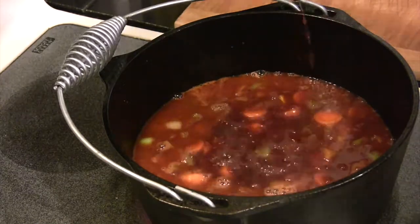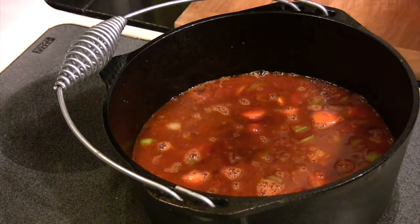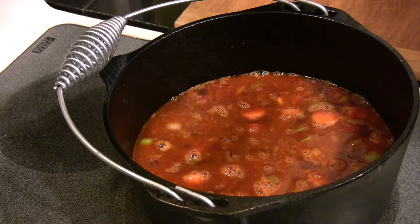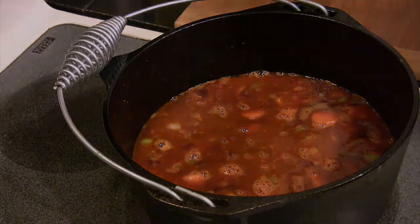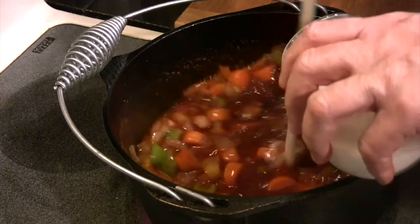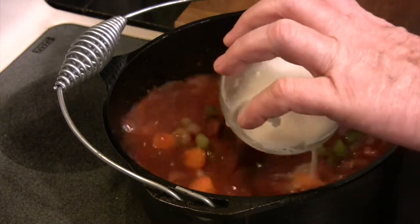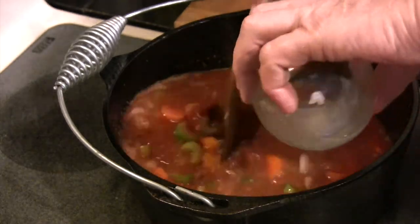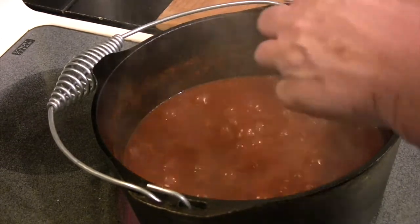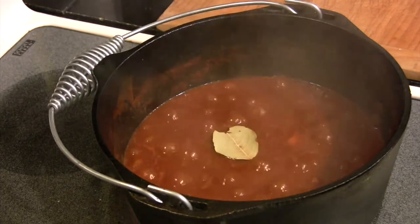Now we're going to add in the rest of our wine. As I said, we're using a Merlot today — I didn't have any Pinot Noir and the Merlot was a good wine to use; it's a very popular grape in France. Now we're going to pour in that flour and water mixture to thicken this up, and we're going to bring this to a boil and let it reduce about halfway.